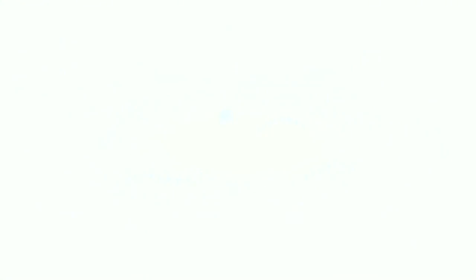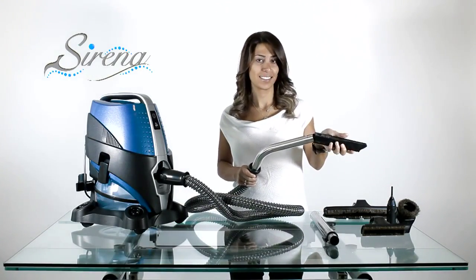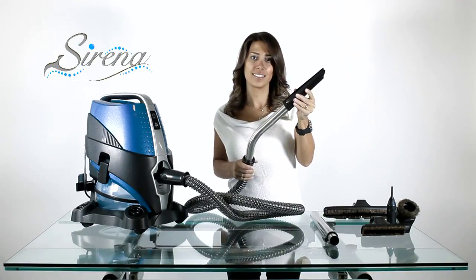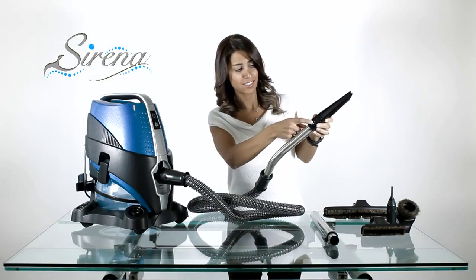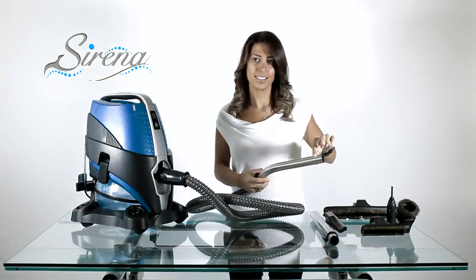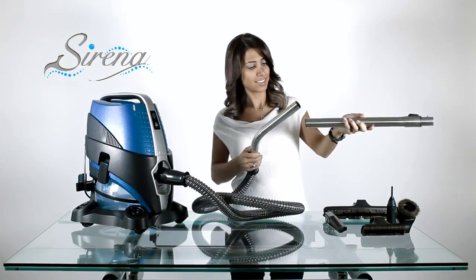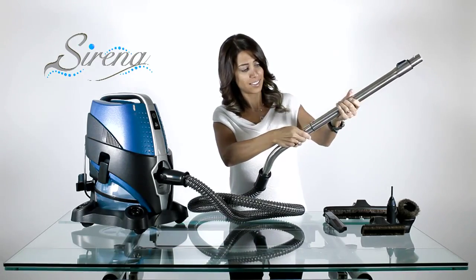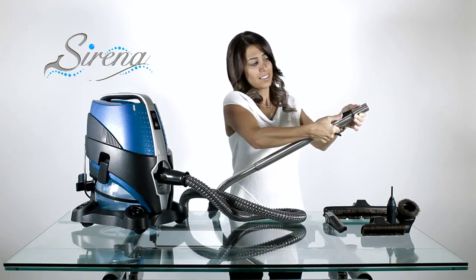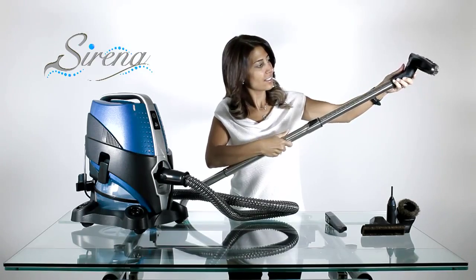Serena tools. All tools may be attached to any wand. Simply slide, turn to lock, and turn to lock. Remove by depressing the button. All the tools may be used this way. For extended reach, attach the extendable wand. The wand may be adjusted as required. All tools fit on the extendable wand as well.